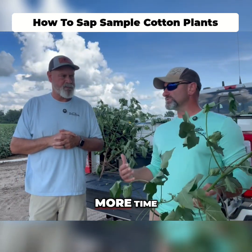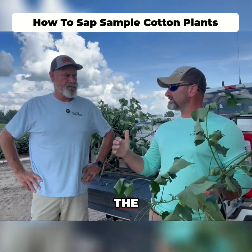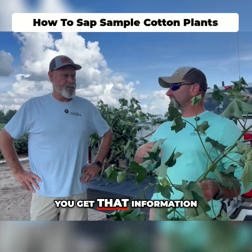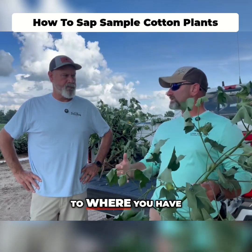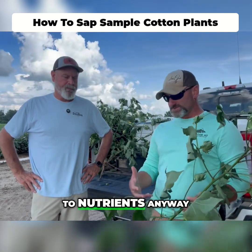That's right, and it gives you more time. With a tissue sample, it's a snapshot kind of later in the needs. By doing the sap, you get that information a little bit earlier so you have more time to react. And cotton is a reactive plant when it comes to nutrients anyway.